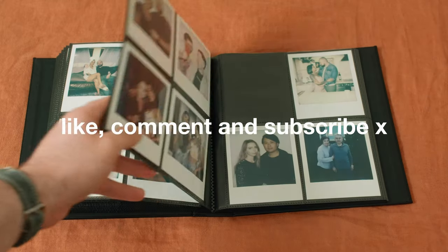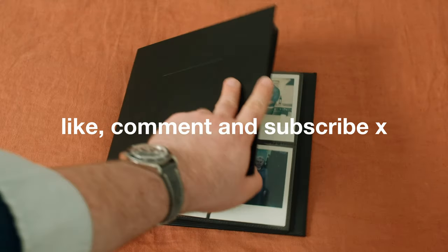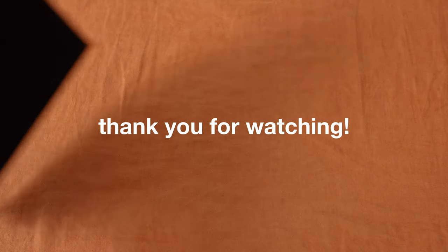I hope you enjoyed this video. Please subscribe if you liked it, leave a like, leave a comment — I love hearing your thoughts. Thank you so much for watching.